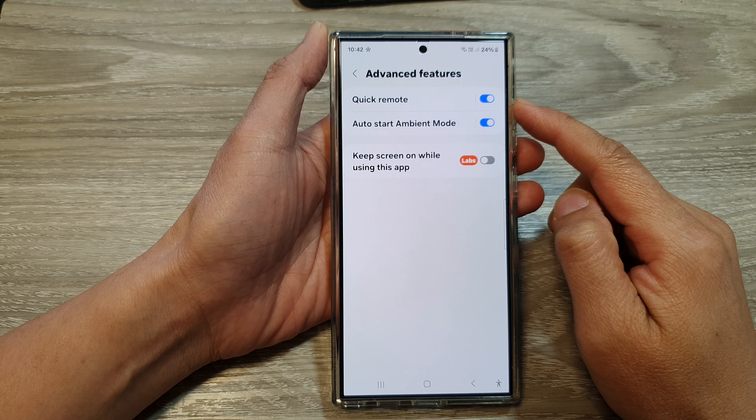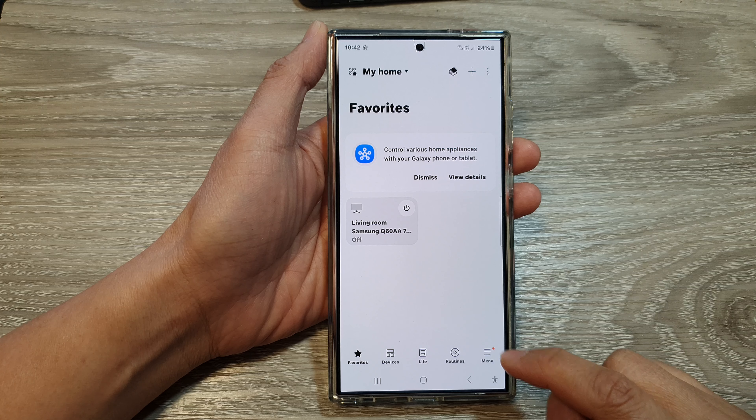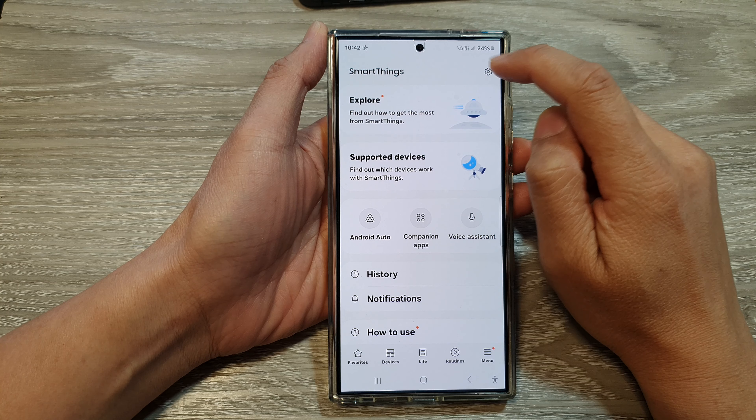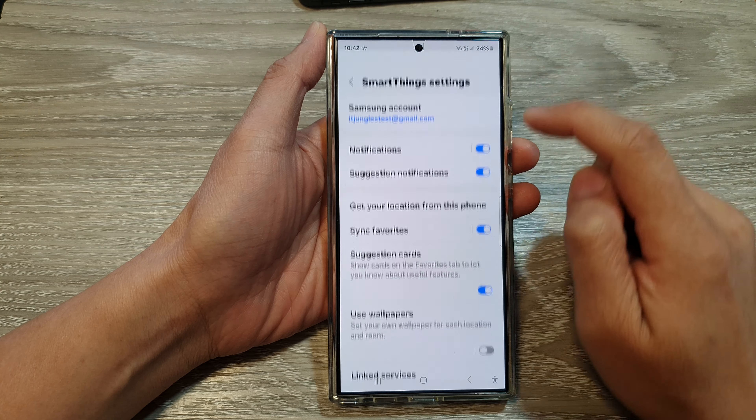After that, scroll down and then tap on SmartThings. Then tap on the menu button at the bottom, and tap on settings. Then scroll down and tap on Advanced Features.